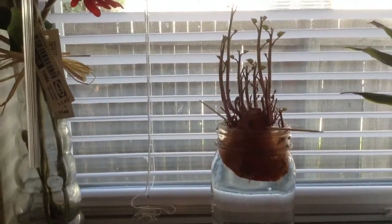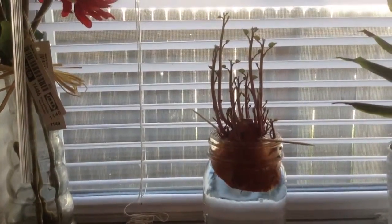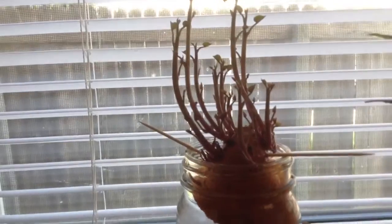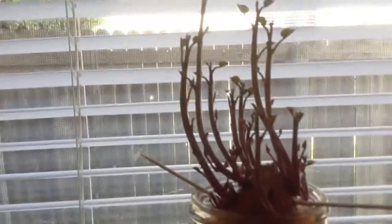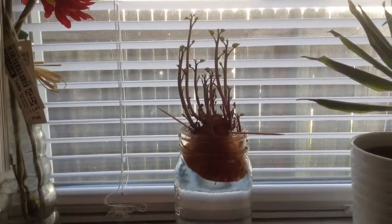I noticed just later that day that they were all kind of facing this way, and then they started turning. Today there are so many more of them — it was just a few before, and they're a lot thicker now. It was really like maybe six of the little things and now there's just so many of them. I think they're called potato shoots or sprouts or something.